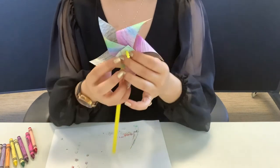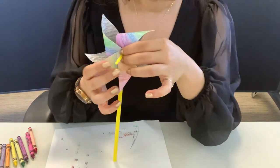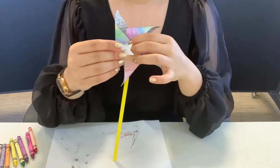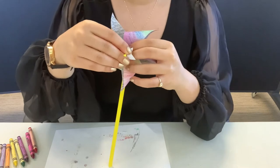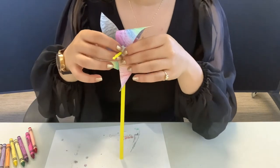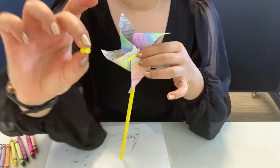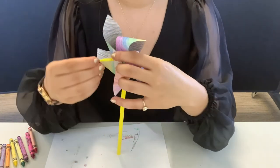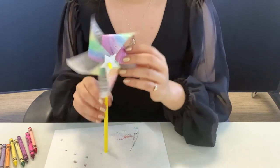Once you're done, the next step is to grab the star in your kit. You're welcome to decorate or color it. Add it to the center, and finally take the little cap in your kit and cap it. That'll secure everything in place.